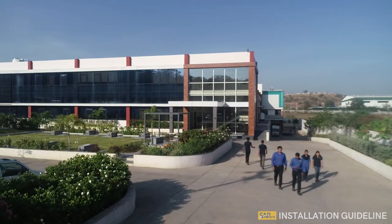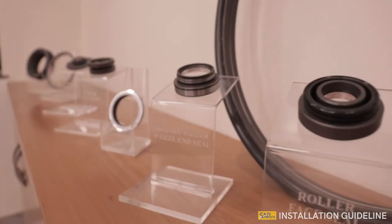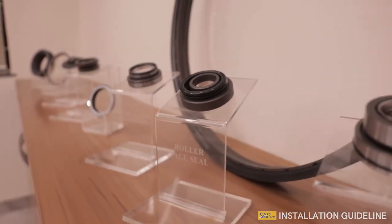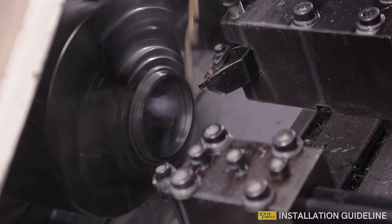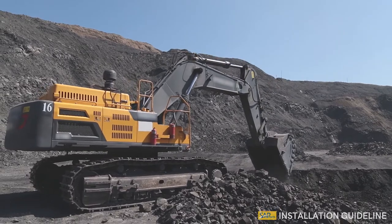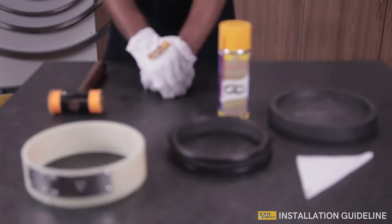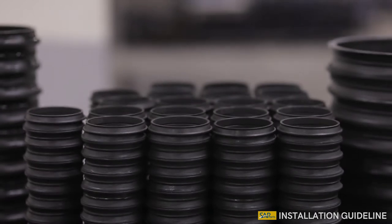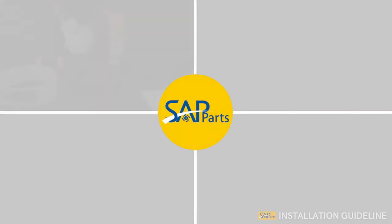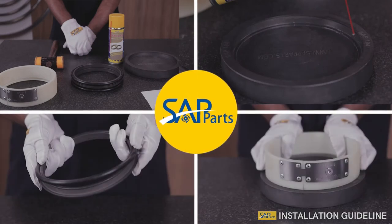The team at SAP Parts is a committed set of individuals striving to produce innovative, world-class seals for OEMs across the globe. Since face seals are one of the most indispensable tools integrated into heavy equipment and machinery which may undergo severe conditions, it is crucial that they are installed with utmost care in order to live up to their high-performance expectations. Keeping this in mind, SAP Parts has designed a simple yet effective installation guideline to make the face seals more reliable and durable.